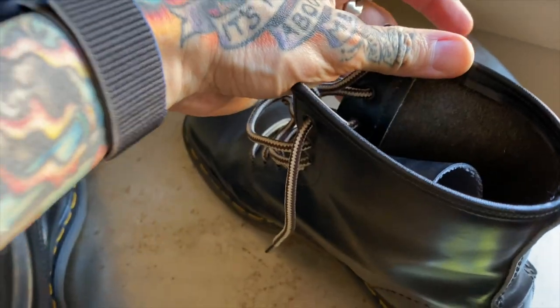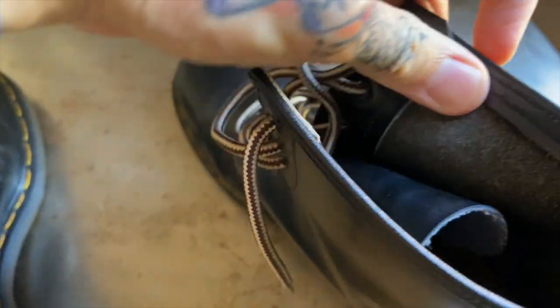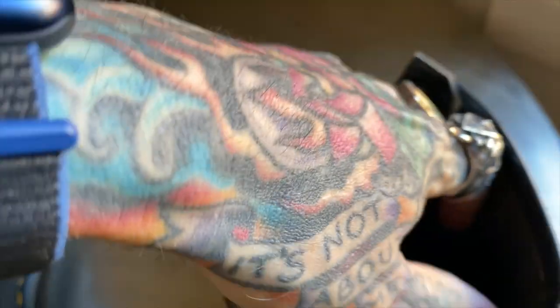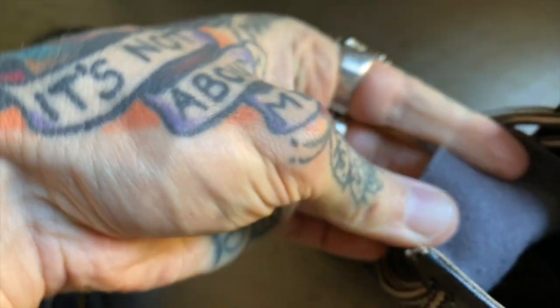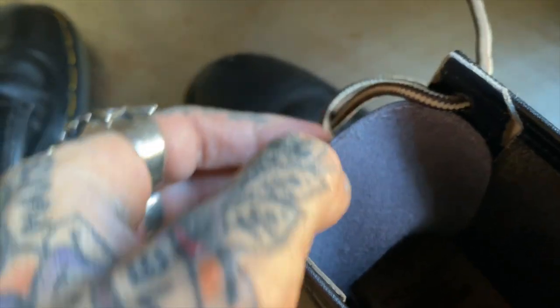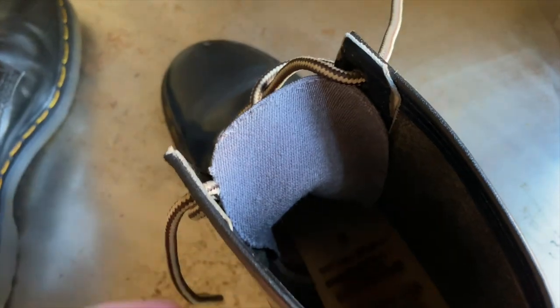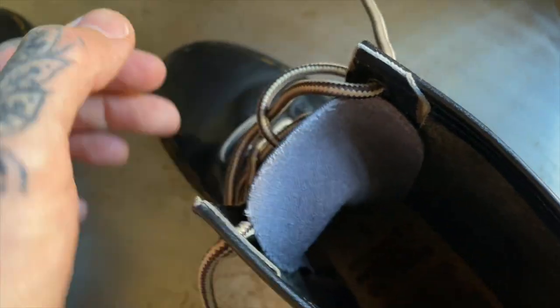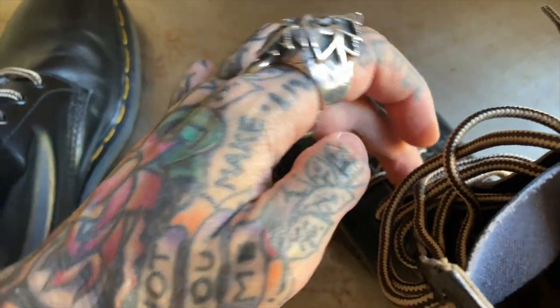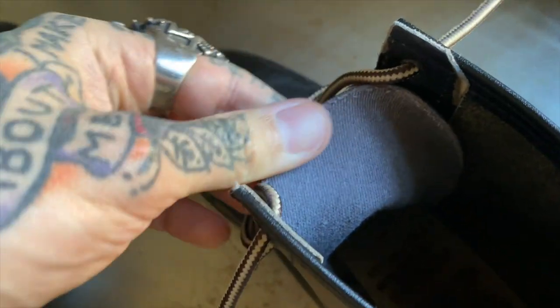Besides the leather being pretty much what you'd expect in a pair of modern smooths, the other thing they did — which was kind of a late 80s, early 90s thing — is they used vinyl for the tongue. As a lot of people experienced back in the day, having stiff Doc Martens, the tongue would kind of poke you until it got softer. So what they tried was using this vinyl so that it would instantly fit more comfortably.